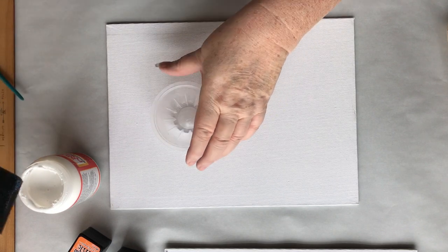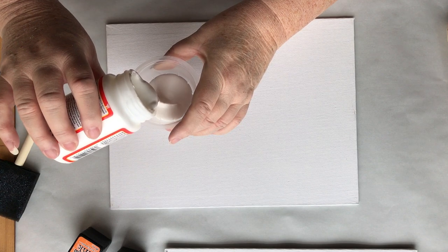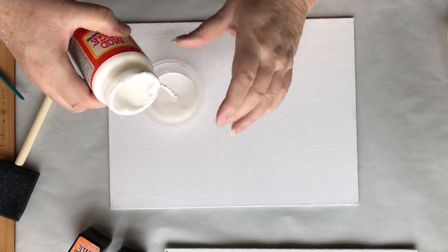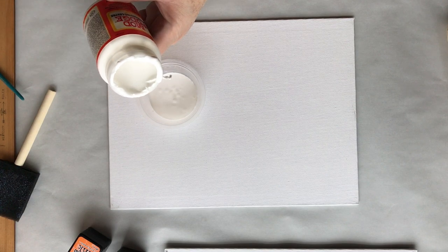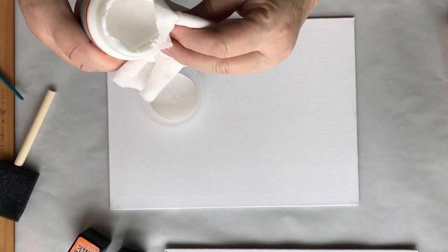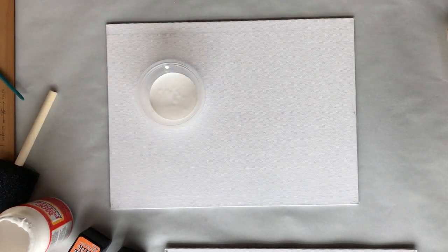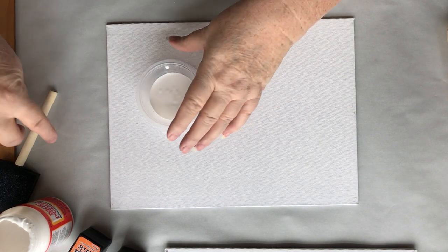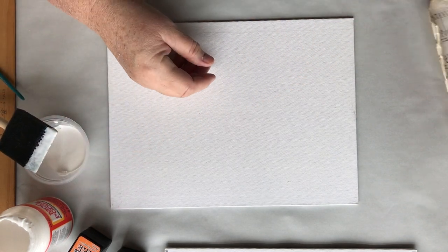Mod Podge comes off very easily. I'm going to pour some in here — not a whole lot — so I can judge how much I use. And there's that string. Let's see if I can do this without making a mess. Normally I just grab it with my fingers. Okay, we're going to dip this down in here. Let's go ahead and pick some pages before I get started.